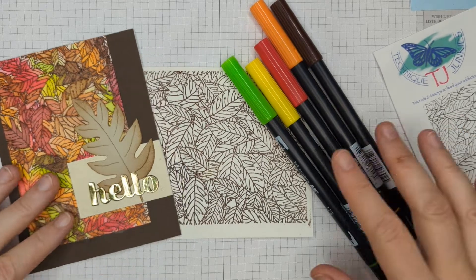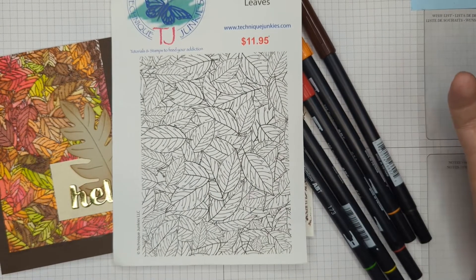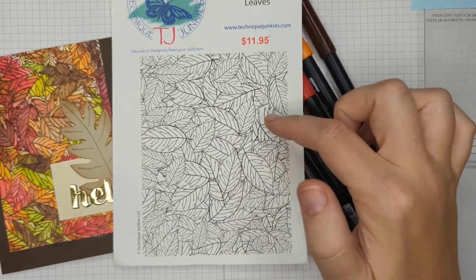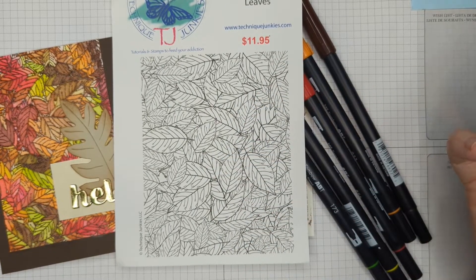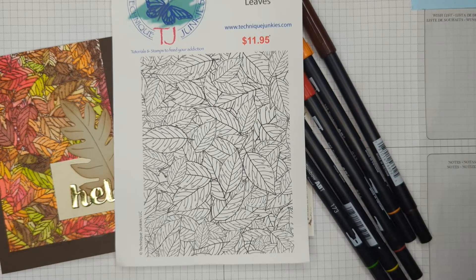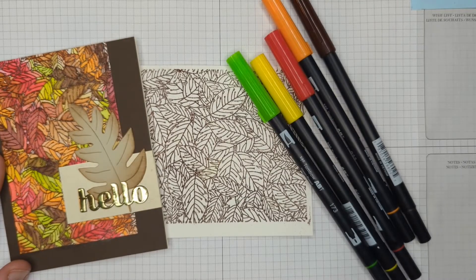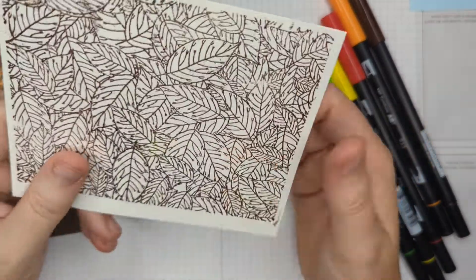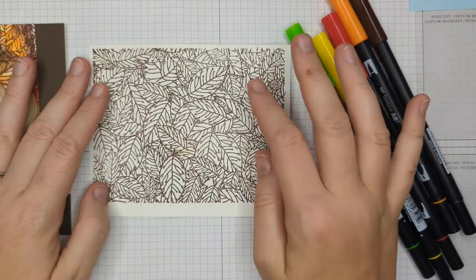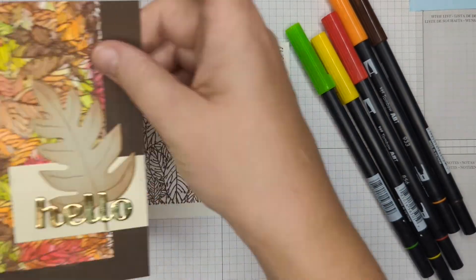It was inspired by this new technique junkie stamp — here it is — that just came out. I was thinking, what a pain it would be to color each one of these leaves independently to create this really colorful background. If only there was a way to do that very quickly without all the hassle. So I took the stamp and heat embossed it onto some watercolor paper. It is important that you use watercolor paper because we're going to add quite a bit of water, and if you don't, your paper is going to warp and look pretty crazy.